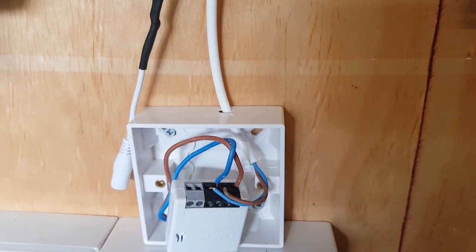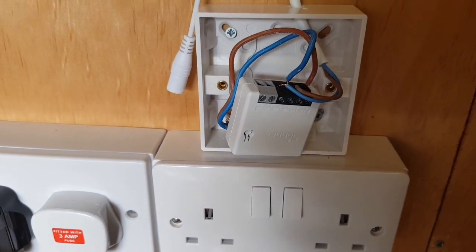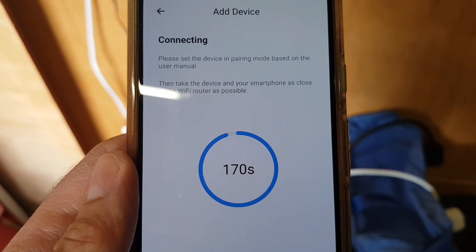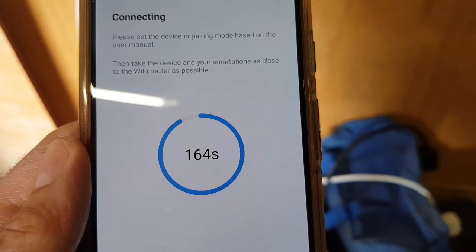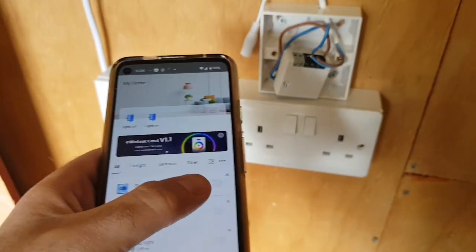Now apparently when you boot it up it goes into pairing mode. I'm in the eWeLink app - that's the eWeLink app for Sonoff - and it is trying to connect. Let's see what happens. It appears to have found it, named it 'shed light'.